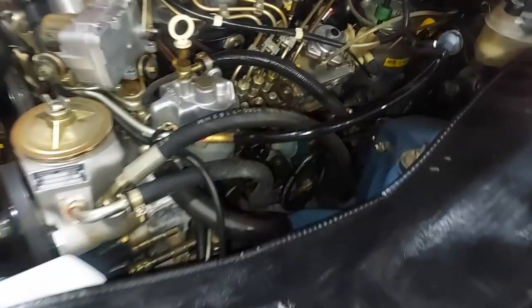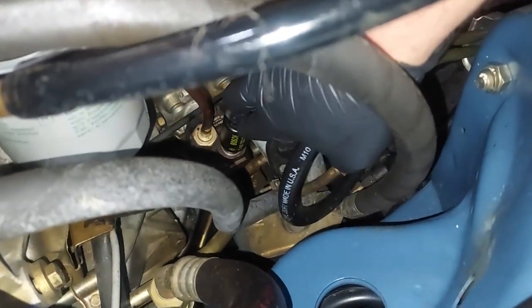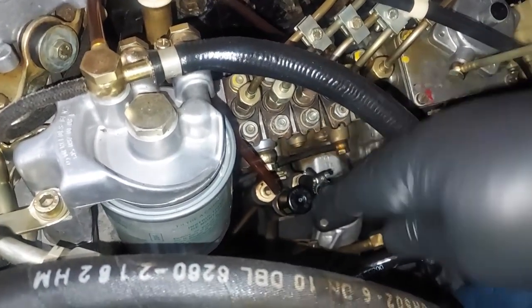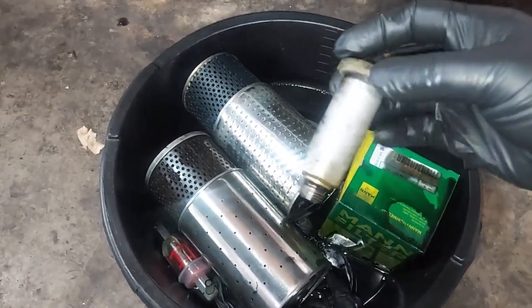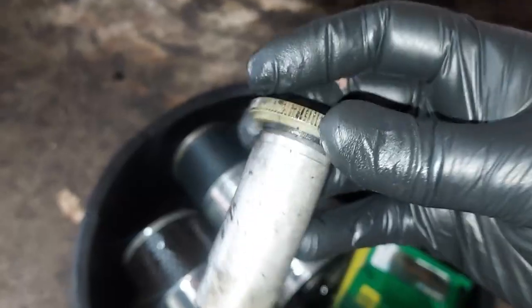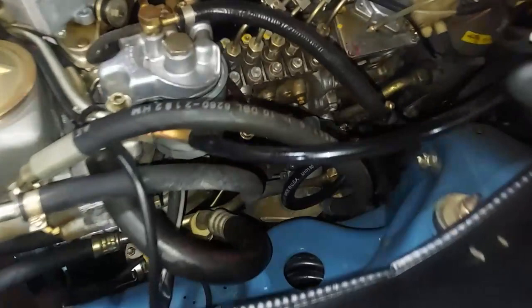I also forgot to show: I installed the newer updated Bosch primer pump. That's the pump right down there — you pump it when you change your fuel filter or pre-filter to get diesel back up into the lines. The original ones leak because the little o-ring under the cap dries out and won't seal. So I go ahead and replace those with this new improved Bosch version.